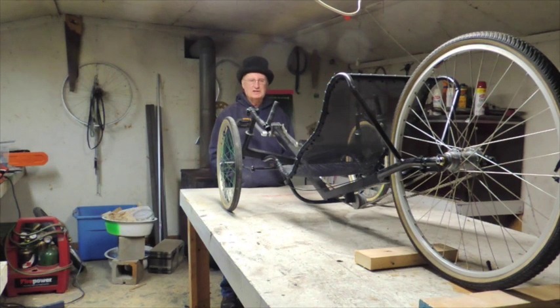This is my dream bike here. This is going to see a lot of miles. Sunny summer days, this is where I'll be.